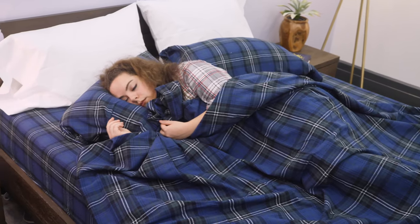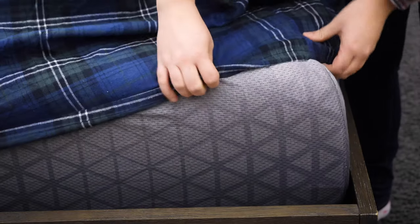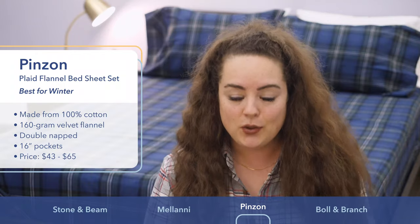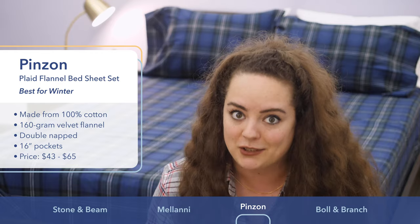It comes in a variety of plaid styles and also has really super deep 16-inch pockets. Those of you with taller mattresses might be particularly compatible with this set. Depending on the size set you get, price ranges from about $43 to $65, which again is a great value.